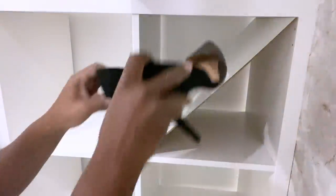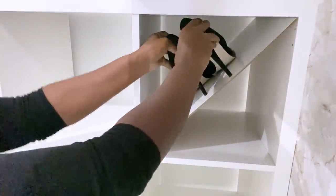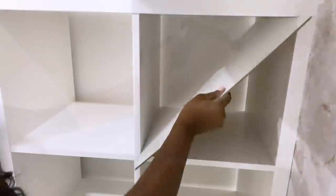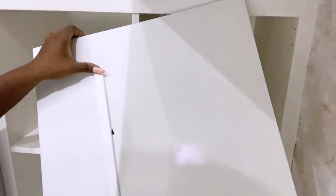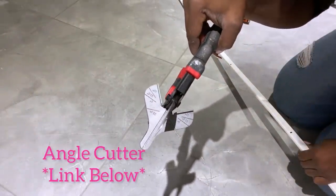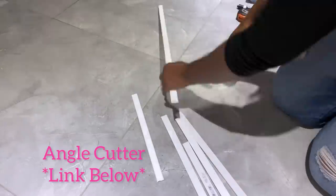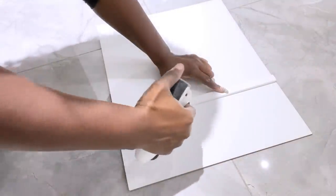Now, if you put shoes in there they will slide down and I wouldn't want that, so I'm going to be attaching a stopper to the board. I'm using a trim, but you can also use wood or other things that can stop your shoes from sliding down. Since I'm using a trim, I'll be using my angle cutter to cut the trim to the size I want — just enough for the cubes that I would love to split into two.